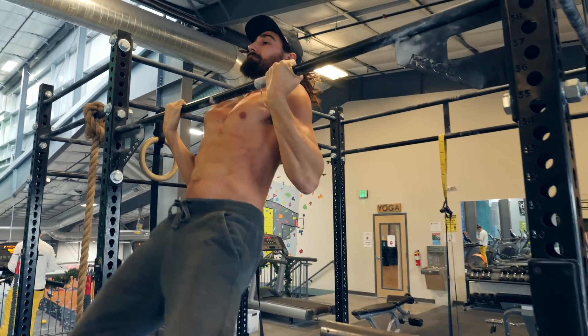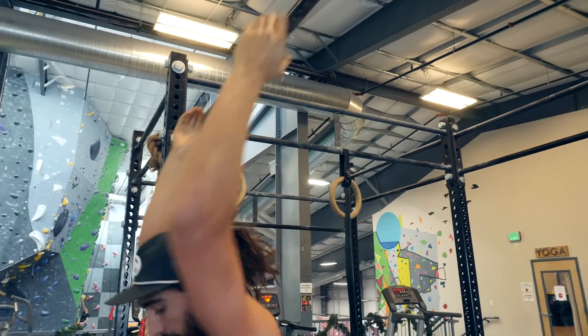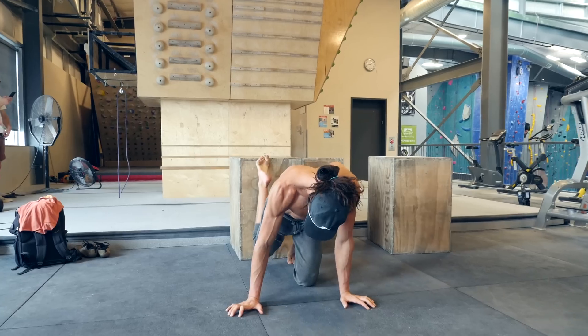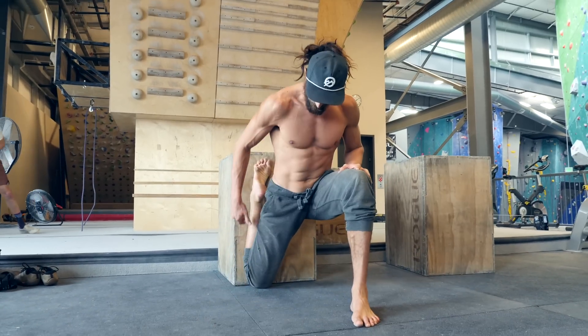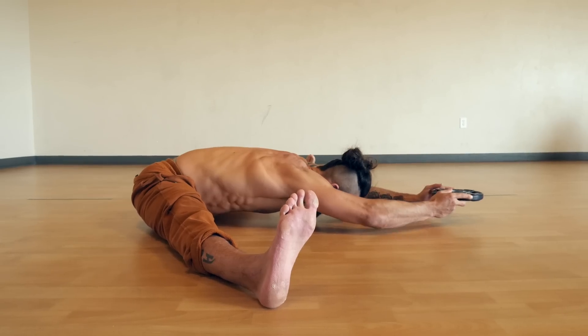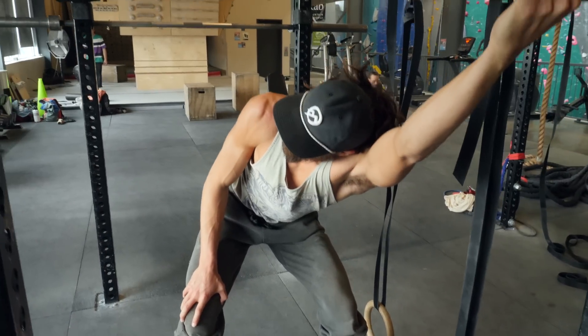I've found that most people have really good intentions — they have the plan to stretch — but when life gets busy and stress adds up, that's usually the first thing to go, and often we get no stretching in at all. This method allows you to get some dedicated flexibility training without having to add any additional sessions into your week.